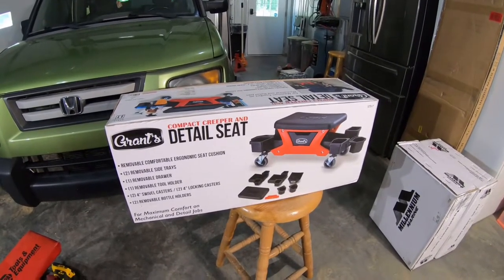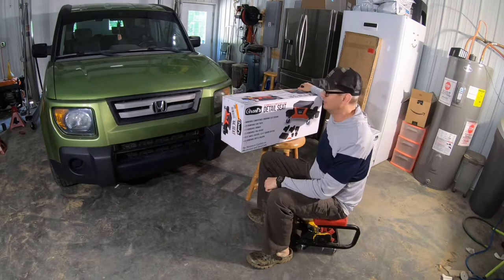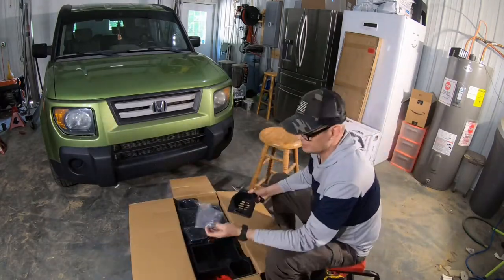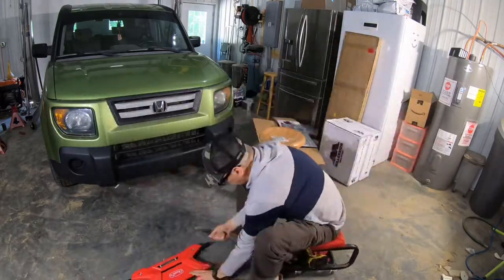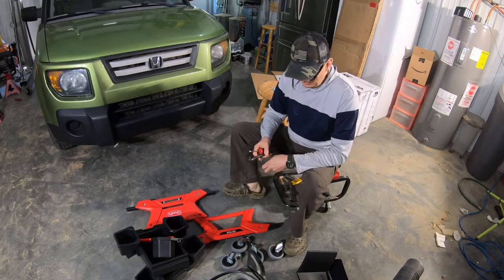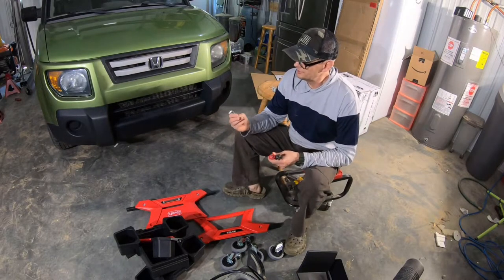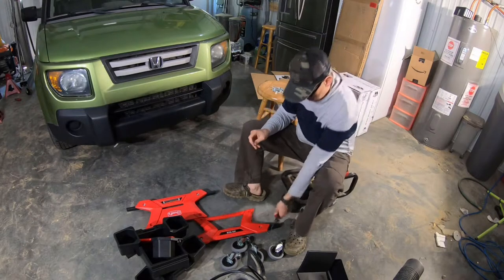Thanks for watching, don't forget to like and subscribe, and we do love your comments. Okay, I changed my mind — I am going to film taking it out of the box and putting it together, but I'll probably time-lapse this when we get to actual editing. The tools this takes are a Phillips screwdriver, a 10 millimeter and a 17 millimeter socket, and then a 4 millimeter metric Allen wrench that comes with the set.